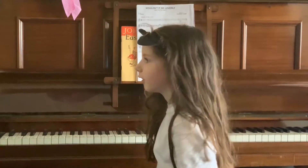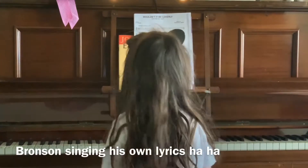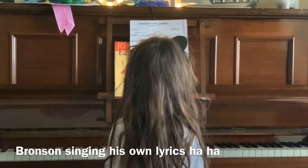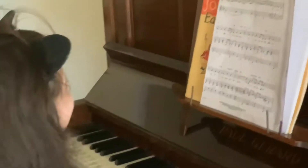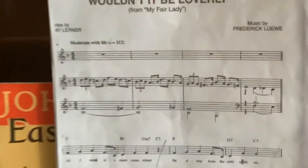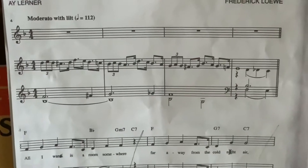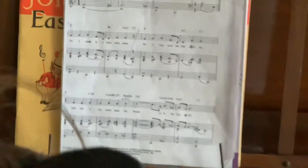Mommy, can I have sweeties? We'll try and find the first letter, the first note. My sweeties. S. Can I have sweeties? E. Please can I have sweeties? No! We'll try and do the first few bars, yeah?